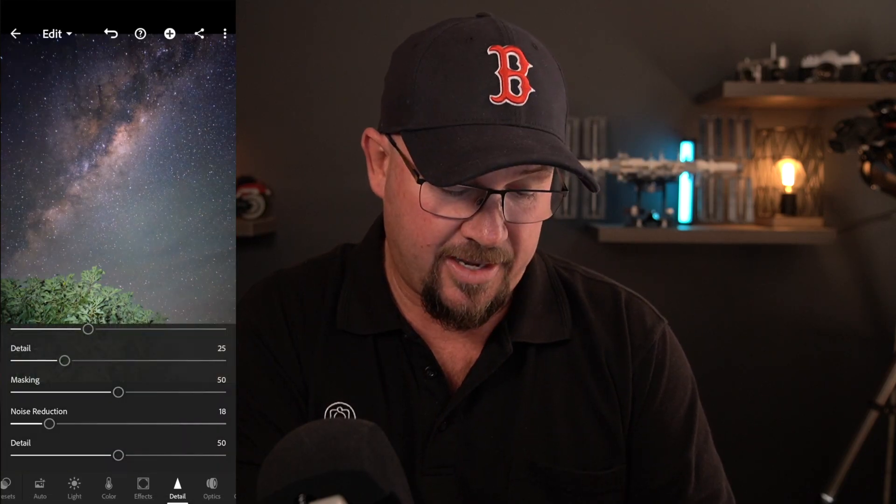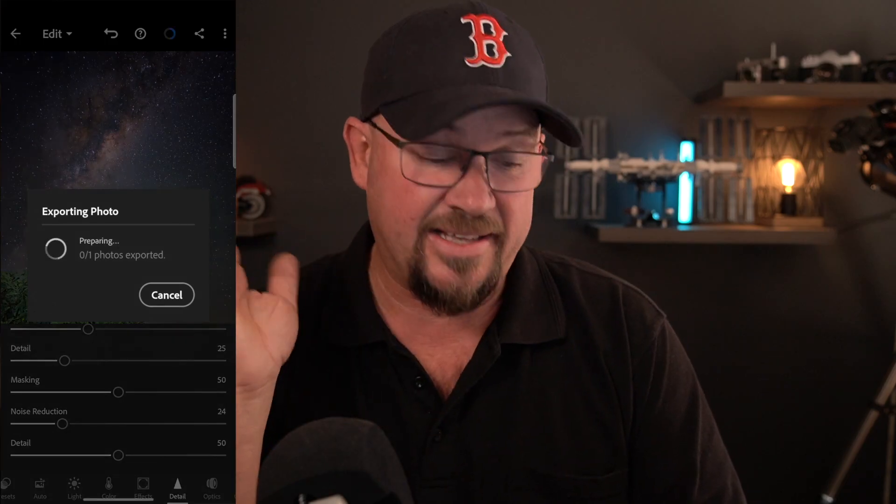I'm going to go back to the Effects tab and increase the clarity - as I'm doing this I'm constantly watching that galactic core to see what's happening with it. Then go to Light and add a little bit of contrast and decrease the blacks just a little bit - and that's it as far as the sky goes. Now I'll look at overall noise because remember we shot this at ISO 3200. I'll go to Detail and increase noise reduction to about 25 or so. Zoom in to see how it looks and it looks pretty bloody good.